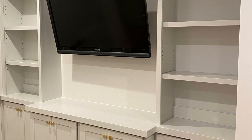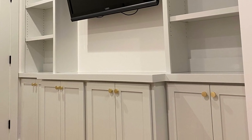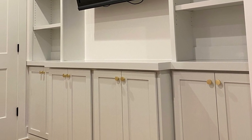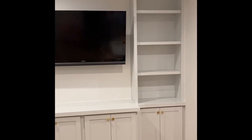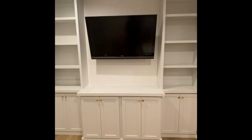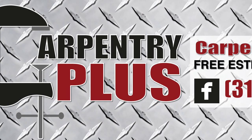And there you have it. That's pretty much our process from start to finish — how we design, build, finish, and install a completed set of built-ins. This is pretty much our process for every job. So again, thank you for watching. Hopefully you find it useful, and be sure to subscribe. Thank you.